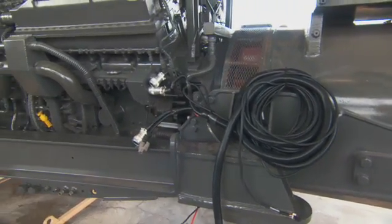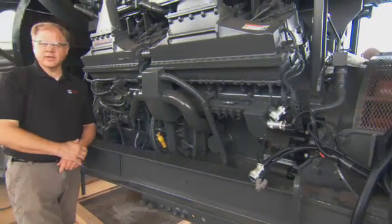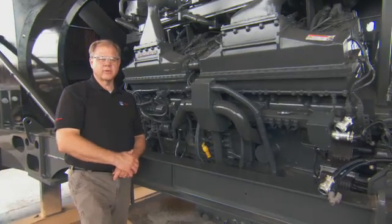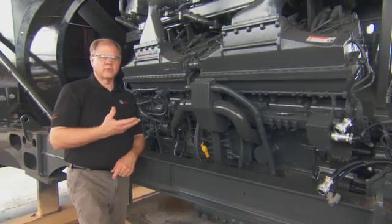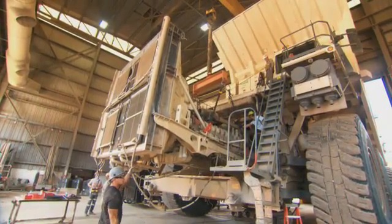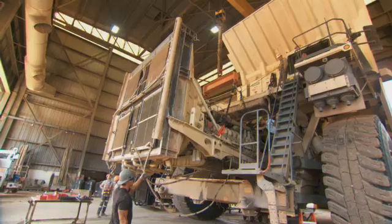At this point, this module is almost complete. We have the fan shroud and a little bit of piping left to complete, and then we will ship this out later this evening. Overnight, this module will be at the customer site, and we will begin the repower process tomorrow on the mine site. That'll be approximately two and a half days.